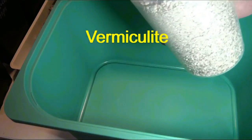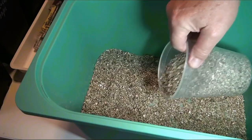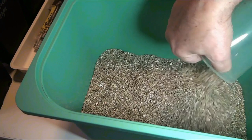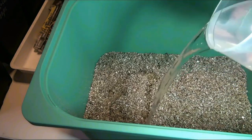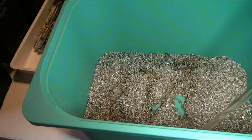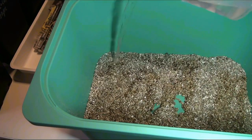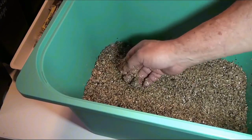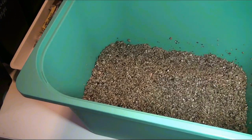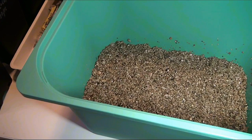First, prepare a container for placing our plastic bags with cuttings. I use a deep plastic box from IKEA. At the bottom I pour a layer of vermiculite, which I then moderately moisten. I do not water cuttings in perforated plastic bags during the rooting period, and this layer of wet vermiculite is an additional guarantee against drying out. Sprouting buds and young leaves will also be in the humid microclimate of the deep box.